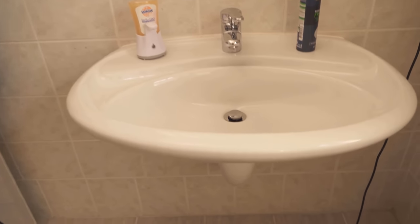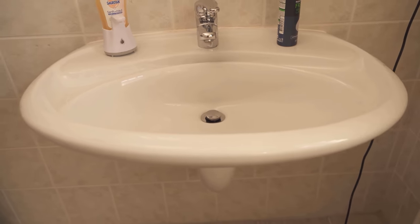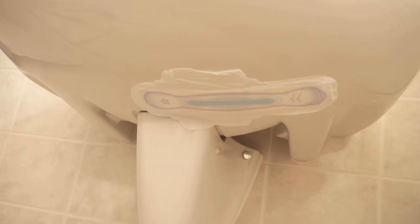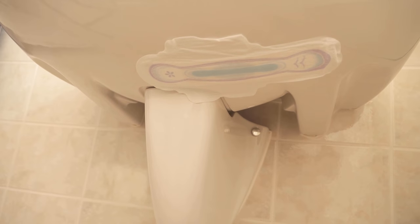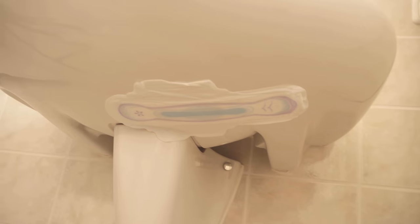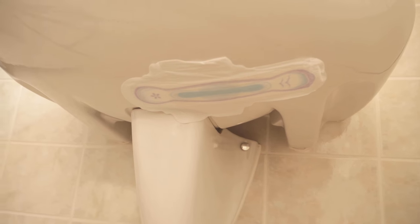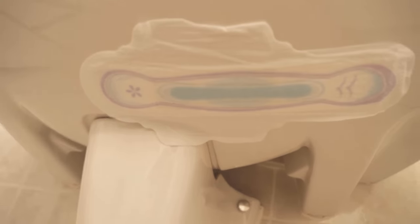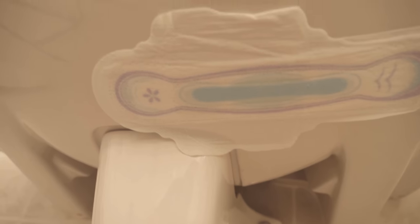Hardly anyone will look under the sink and get to see it. But everyone who goes into the bathroom will always wonder where this good scent comes from, because there is no obvious room freshener anywhere in the bathroom. So if you also want a really fresh scent in your bathroom, try out this method with the pad. I'm linking you to another video where I show you how you can also use a mouth guard for your toilet.